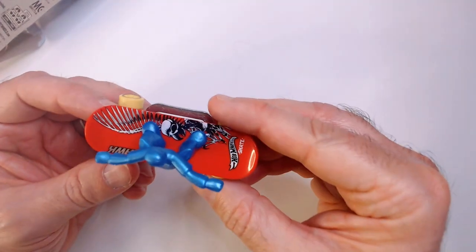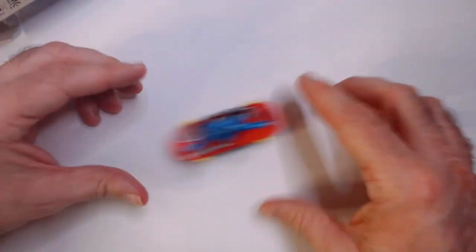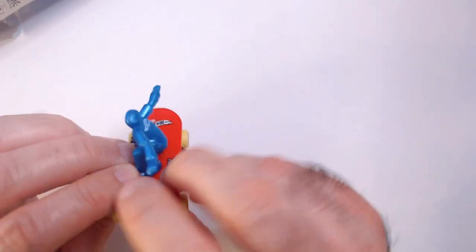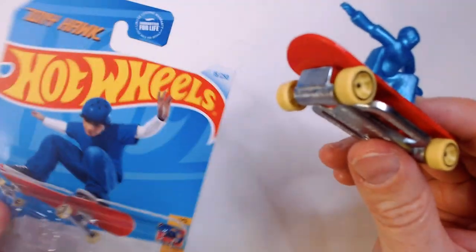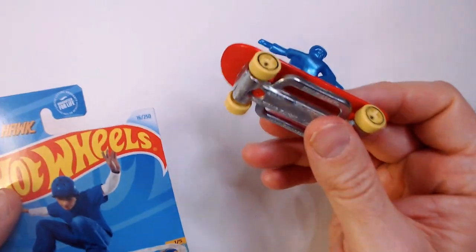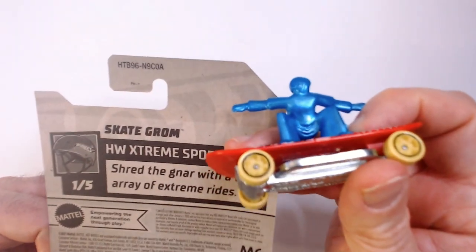Tails. Let's see how he rolls. Rolls good. Ready for the track — ready for that orange halfpipe. Skate Grom, number one from the Tony Hawk series — or I guess the Skate Grom series. I'm not sure if it's a Tony Hawk series or a Skate Grom series. I don't know.